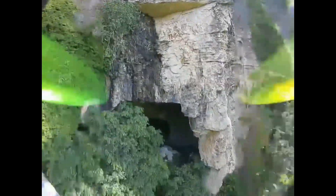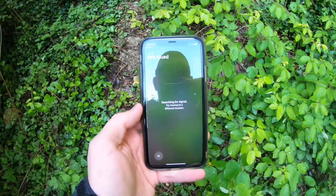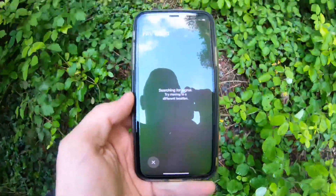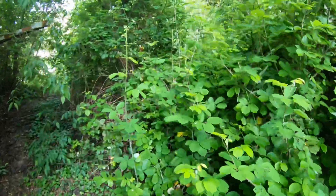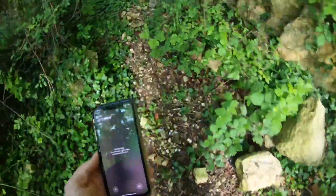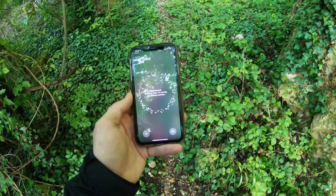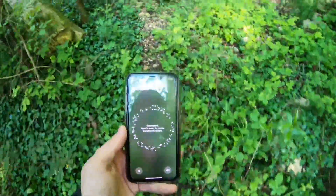I wanted to get it in the cave, but it ended up fail-safing on me, so I got as close as I could. I'm in the woods — it crashed somewhere around here. I got the phone out but there's no idea where it is yet, probably because the battery's still plugged in and still giving interference. There's the cave — I can hear my buzzer. Lesson learned: don't fly without a buzzer. I got a signal!